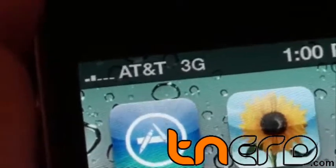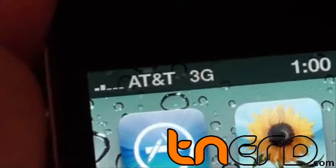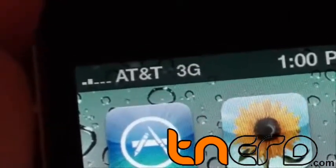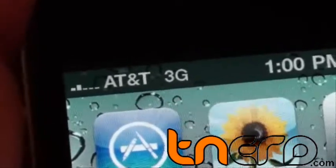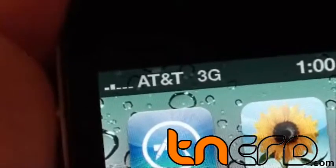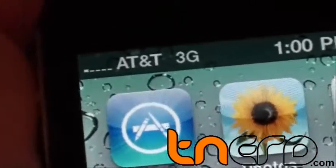Let's wait for it and see if that really happens. There is one more bar to go. There you go — we had full signal and now we have nothing at all.